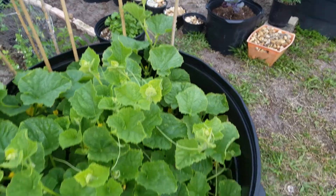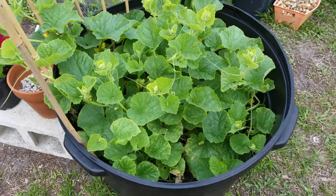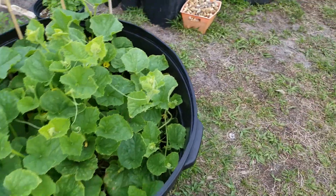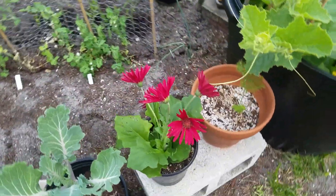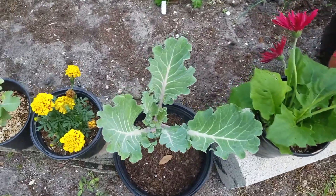I threw a bunch of seeds in here because people say that if your seeds float they're no good. So I threw them all in here and they all grew. This is all melons, I think. More flowers. Experiment — that's what I was looking for. More Portuguese kale.